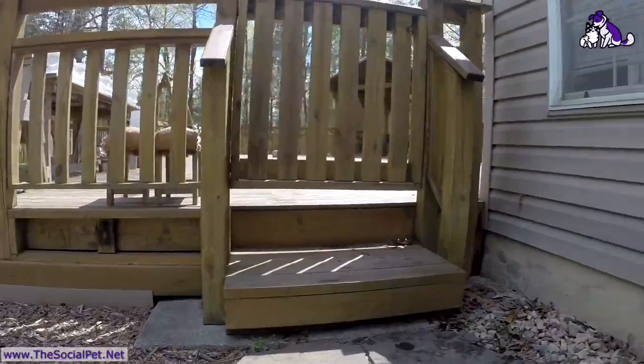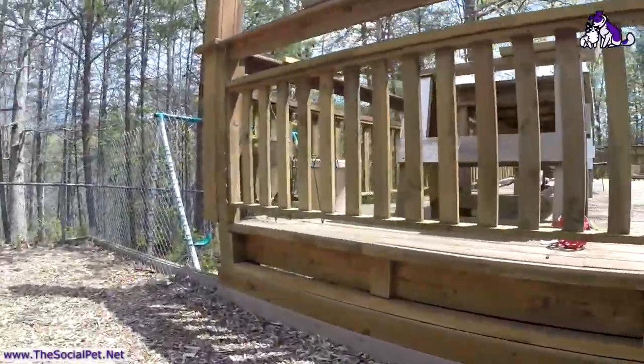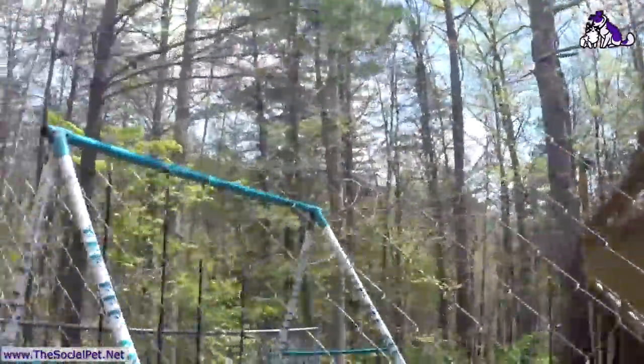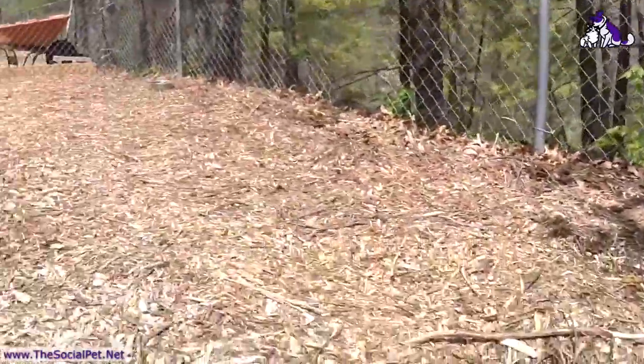We made sure everything was blocked in at the bottom of the deck so nobody can sneak through a hole we didn't know about. We also have temporary fencing put up just for these little babies, and lots and lots of mulch for them to play in and chew up.